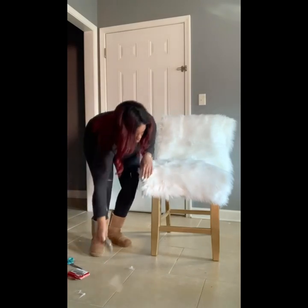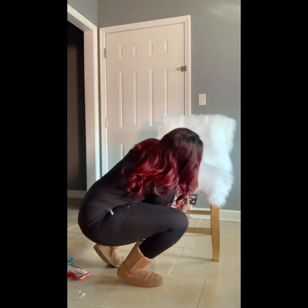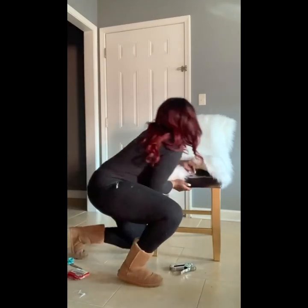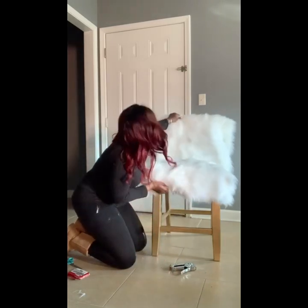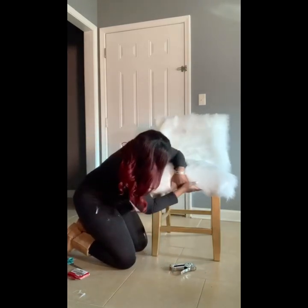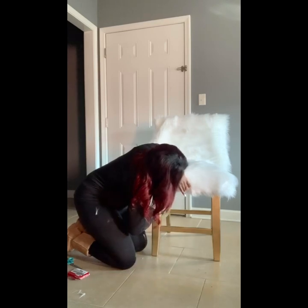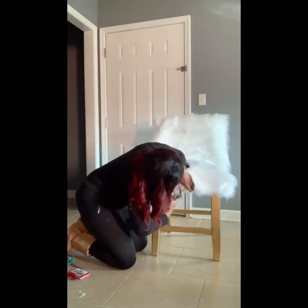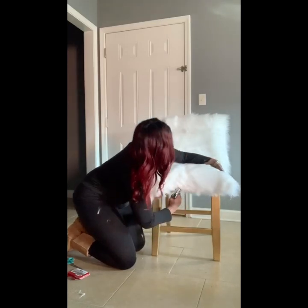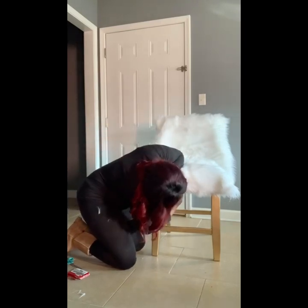I don't remember the exact measurements I used for this material, but to be on the safe side I suggest you get a yard — that should be more than enough for whatever size chair you have. You can also measure the chair before you go to purchase material. I got the fur from Joann's. Normally it runs $30 a yard, but I had a coupon and got it half off — I only spent $30 for both colors together.